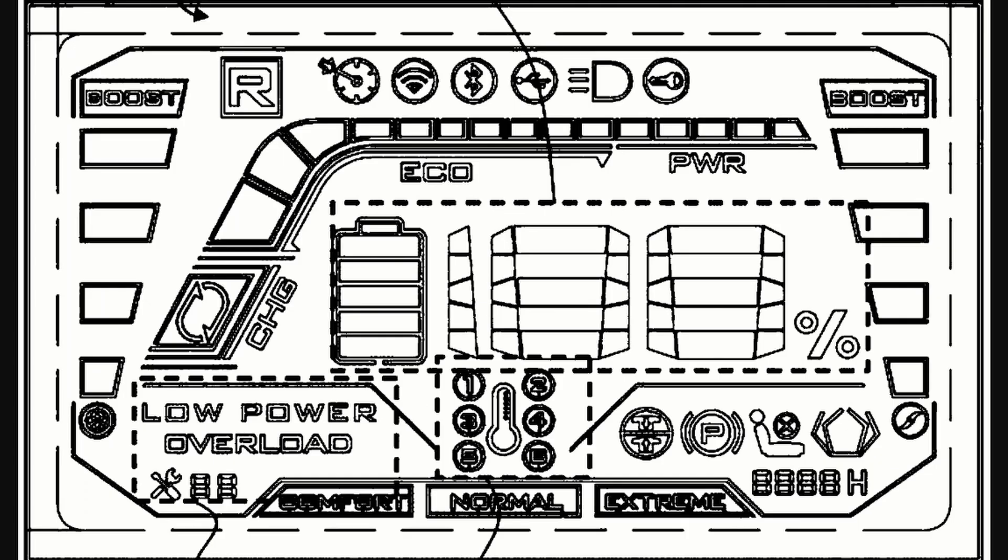I also found a picture of their control panel concept for the front of the mower. It has an eco indicator and a boost mode, so you can either power through tough grass or conserve energy for longer cut capacity. It's got battery fuel bar indicators for each individual battery, as well as a temperature indicator for the mower and each battery so you can tell if they're overheating. It also has Bluetooth, Wi-Fi, and USB connectivity.